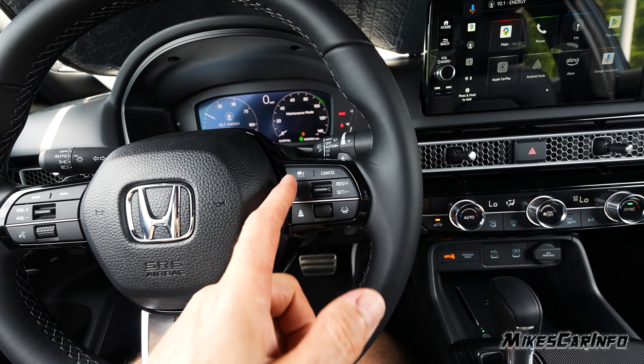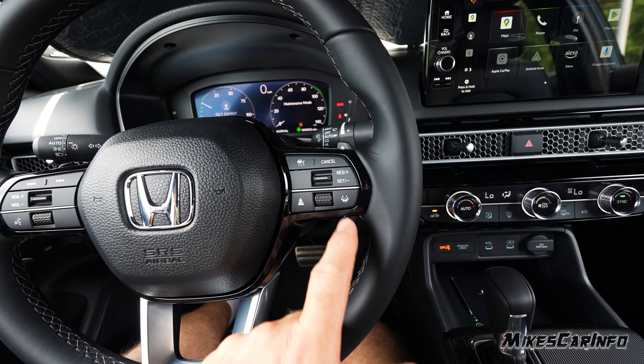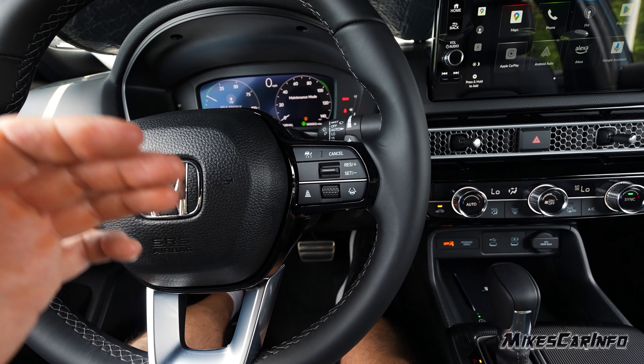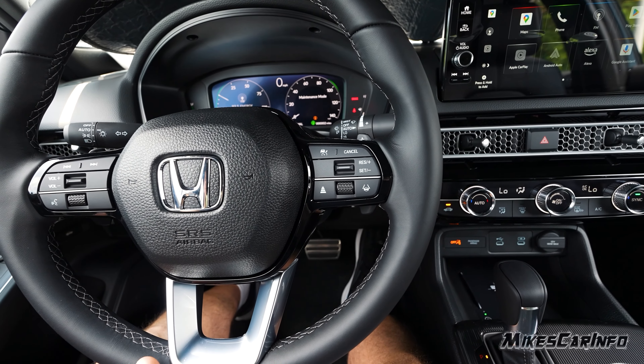The cruise control is here on the right side — you can turn it on, set, resume, cancel, pretty straightforward. You have the lane keep assist system and with the adaptive cruise control you can set the distance between you and the vehicle in front of you, just cycle through the distance options and rest on the one you want.